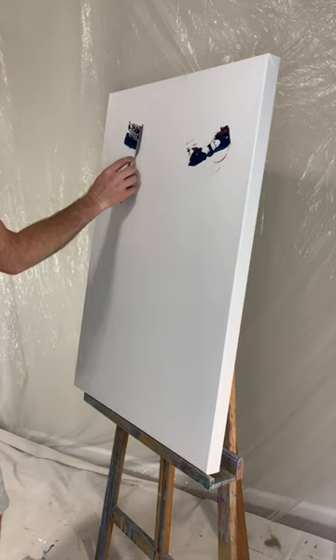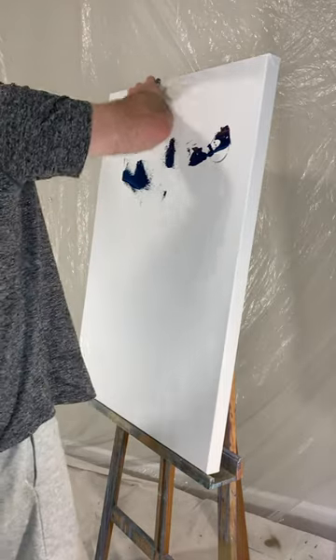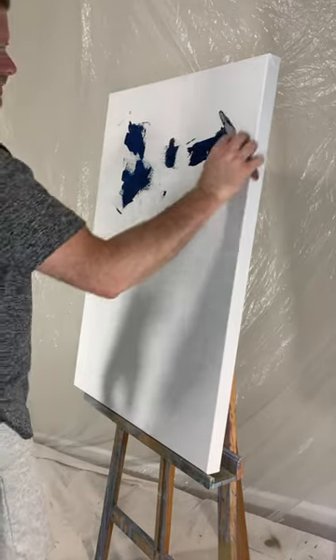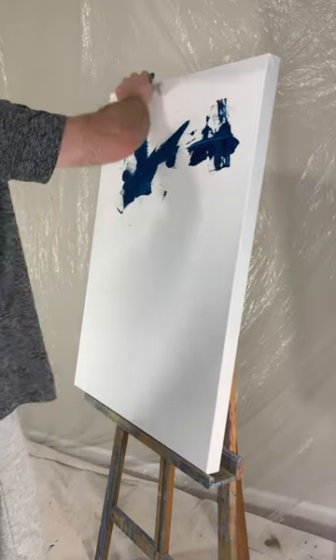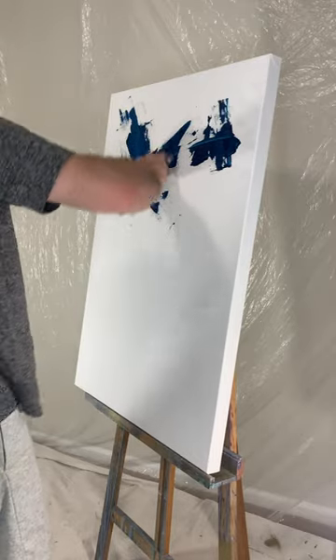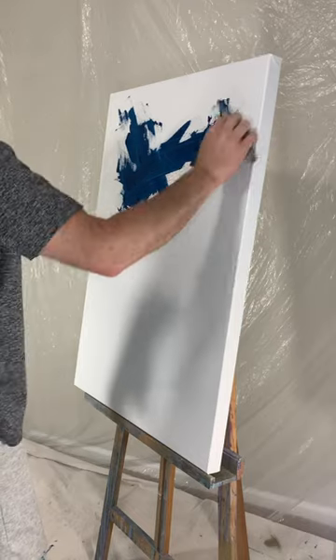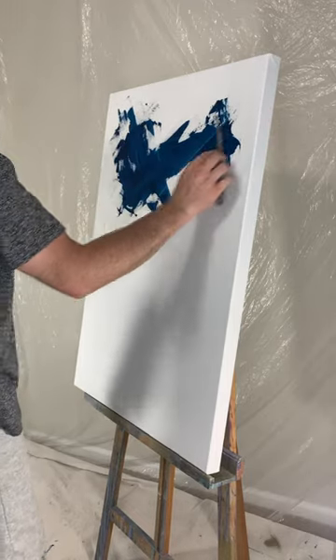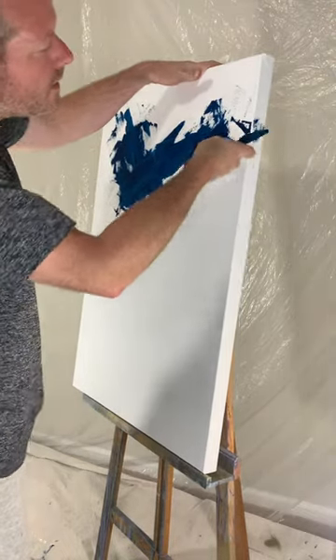What's up everybody, this is Jake Knopke with Jake Knopke Art, and this is another tutorial on how I create a base layer for an abstract painting. I hope it gives some inspiration for ideas and techniques and tools that you may want to experiment with.